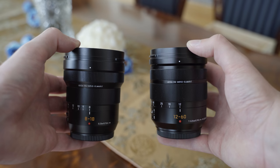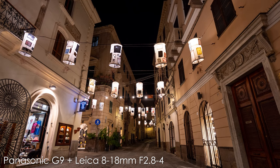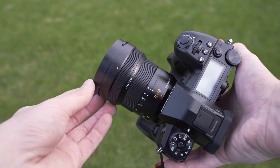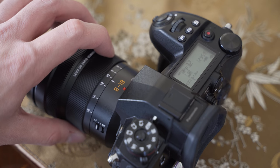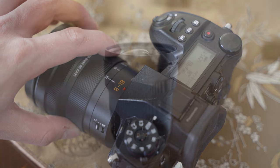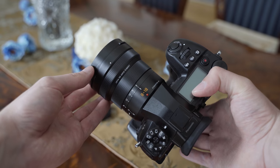Just like the 12-60mm and 50-200mm, the 8-18mm is a variable aperture lens, which is a compromise between bright aperture and size. At f2.8 it is suitable for low light shooting at 8mm, especially when paired with in-body image stabilization in the G9 or GH5. At 10mm the widest aperture is f3.2 and at 14mm it is f3.6. Considering the focal range, the Leica 8-18 is a fairly small lens — just 88mm long and weighing 350 grams, which is very light for this type of lens.